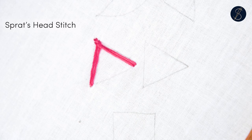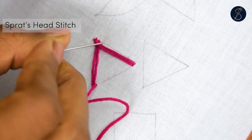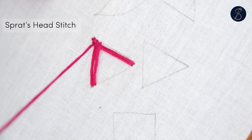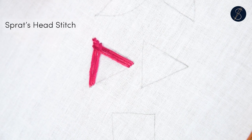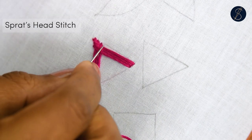You can reduce the padding by using fewer strands of the embroidery thread. The Spratz head is a beautiful way to cover up small holes or damages in the fabric — I consider it one of the best mending stitches. Also notice that because the stitches fall at different angles, there is a beautiful play of shades.